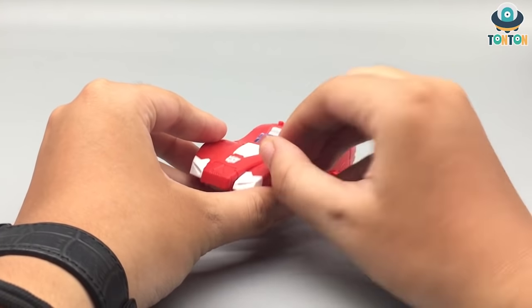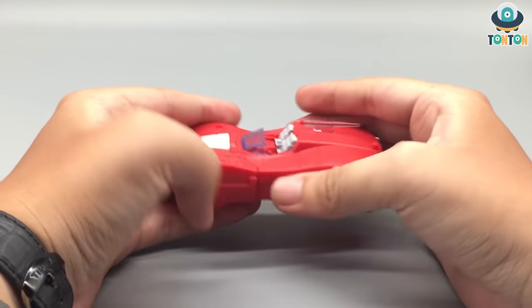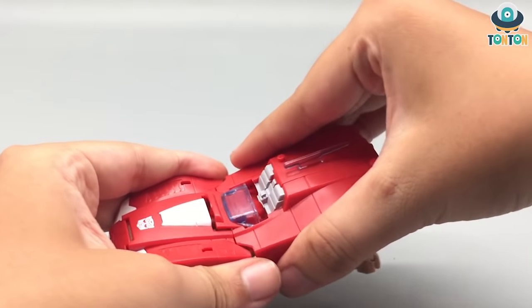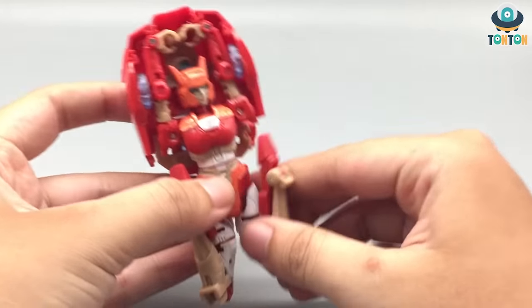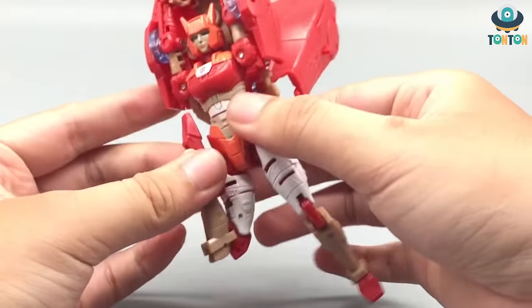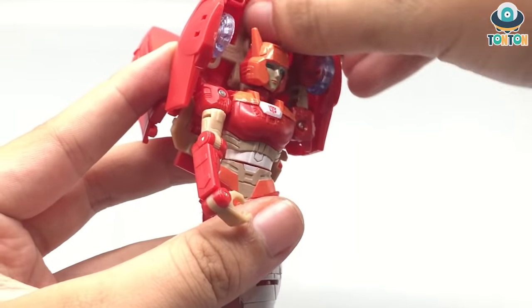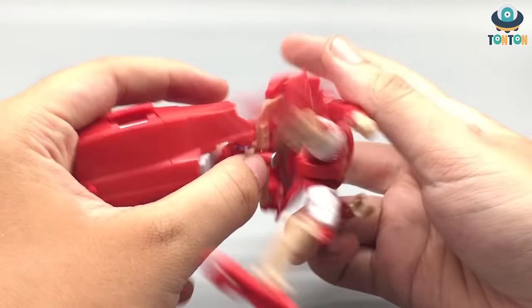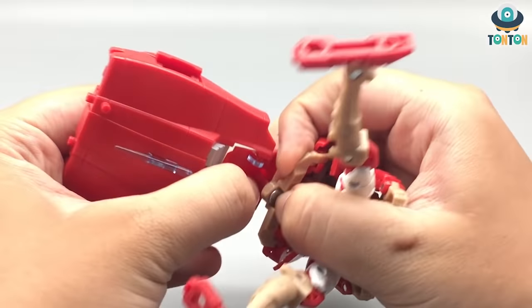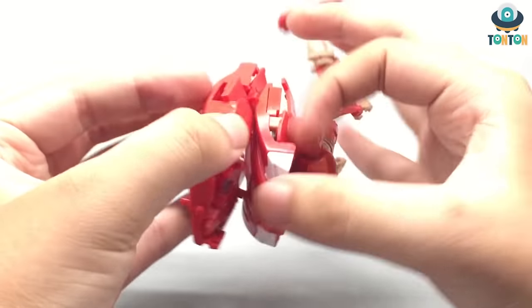Moving on to transformation. First I want to remove the pistol and put it aside. Now you'll see her whole body flipping out. First, you'll want to bring out this section and fold it up like that, then turn it around and bend out the limbs. Then you can bring out her arms, collapse these two pieces, and bring out the back section by bringing this tab up. Then you bring this whole section up and you've got these two tabs here — just tap them in.